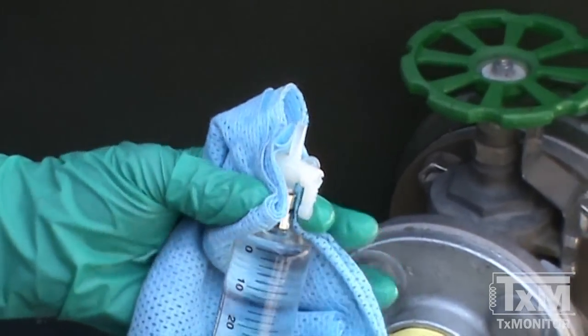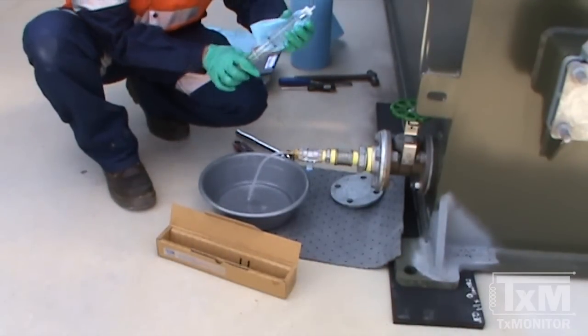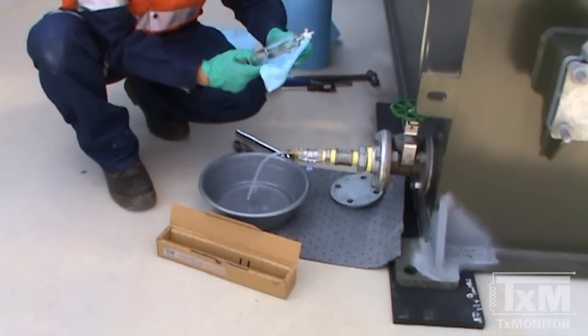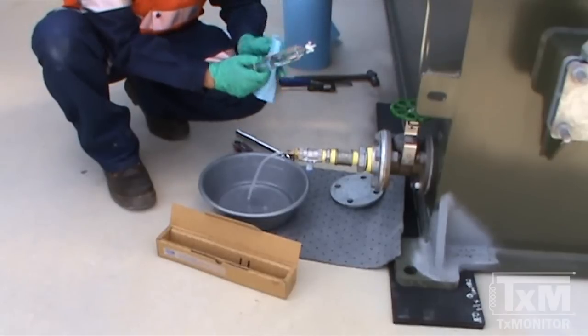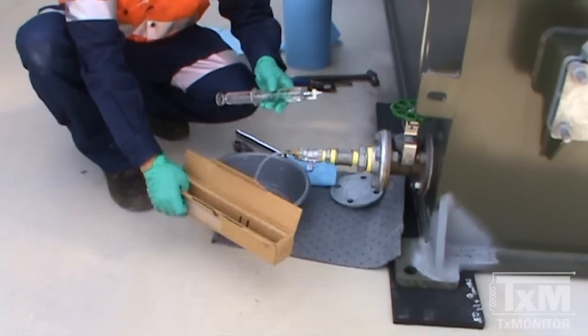Note that any bubbles that form after a prolonged period, i.e. formed during transportation, must not be discarded as they are representative of the sample. Store the syringe in the box provided to protect the sample from sunlight immediately.